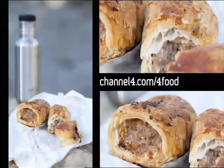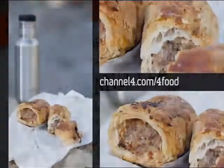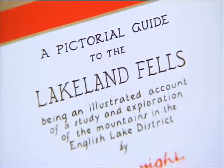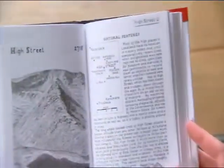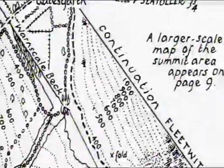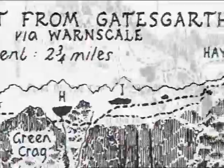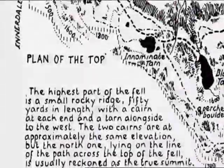Channel4.com/4food is the place to visit if you fancy trying your hand at this or any of the other recipes featured in the series. Alfred Wainwright started work on the first page of his pictorial guide to the Lakeland Fells on the 9th of November 1952. From the start he planned the content of the seven volumes and worked conscientiously and meticulously on the series for the next 13 years, at an average rate of one page per evening.